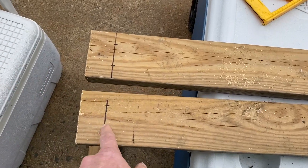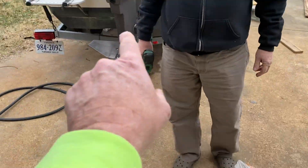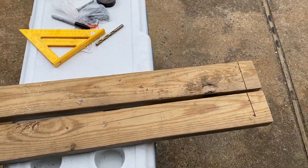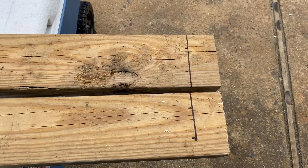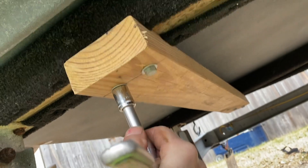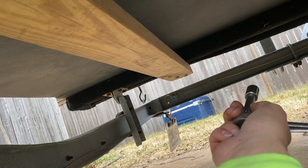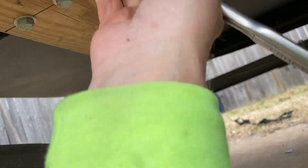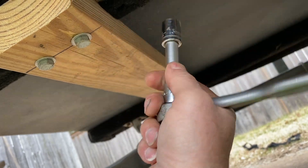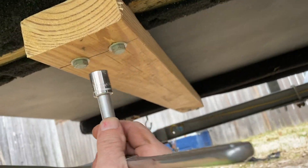Alright, we got our wood cut, we got it marked, we're going to drill our holes out to mount this underneath to the two boards at the bottom of the trailer, and we're going to get ready to drill those out, mount them, and we'll be good to go. We won't have to worry about that thing flipping over on me again. We just about got it tightened up here. We got the first one in, going from runner to runner. Now that's going to keep this flat.